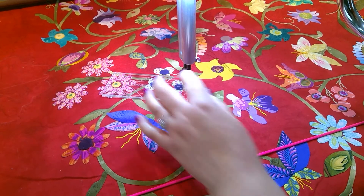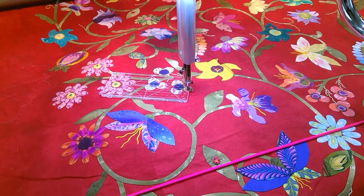If you're interested in my mini ditch ruler, I will have it on my website: nancymcnallyquilts.com, or you can email me directly if you're interested at nancymcnallyquilts@gmail.com. Have a wonderful day and happy quilting.